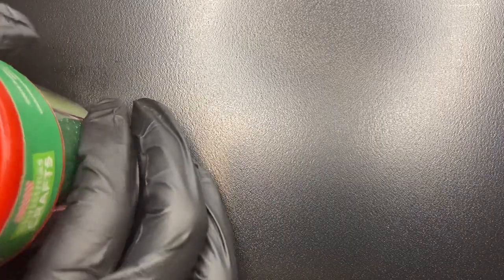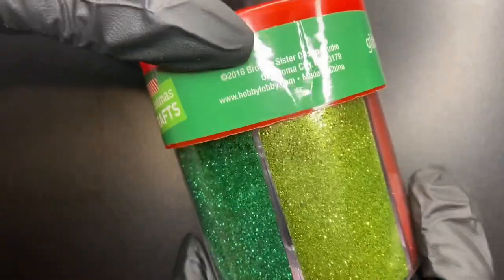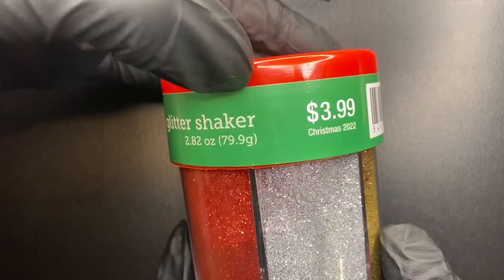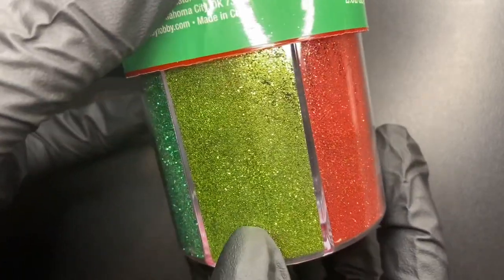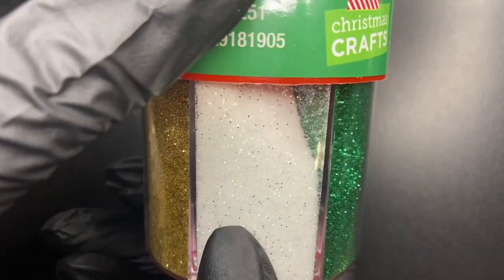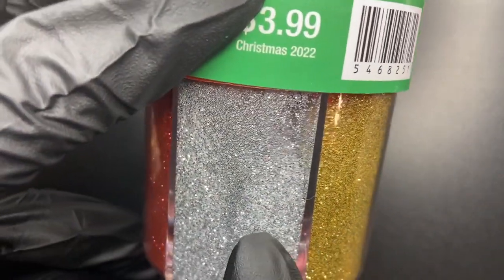Next, I found quite a few items for Christmas nail art designs. Here we have these Christmas glitter shakers — red glitters, green glitters, white glitter, gold, and silver glitters. Definitely useful for Christmas designs.